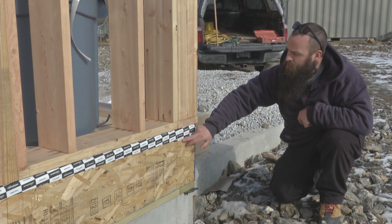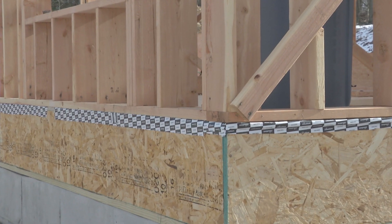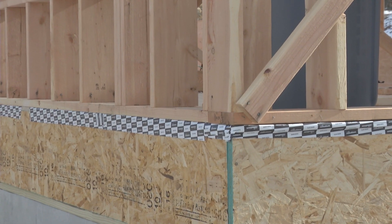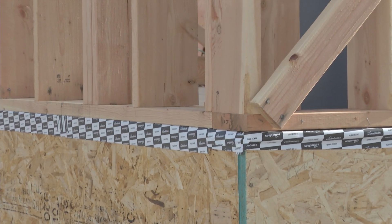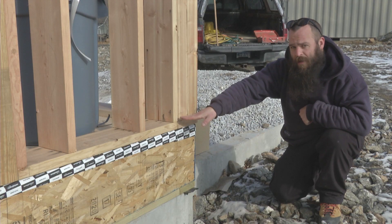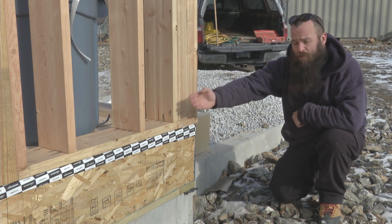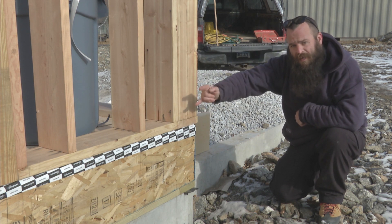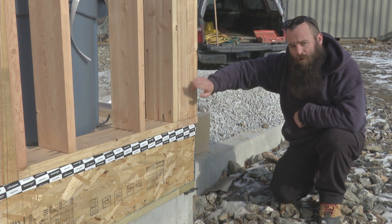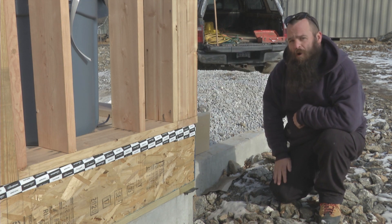What we have is a turn that starts to happen here. So our tape goes from our rim joist up onto our subfloor, and that effectively turns this 90-degree angle and sends our air control layer into the inside of the building. What will happen later is we'll sheathe the inside of the wall and we'll tape from the subfloor to that sheathing on the inside of the wall, which then makes the turn directing us from the horizontal plane vertically up the wall with our air barrier.